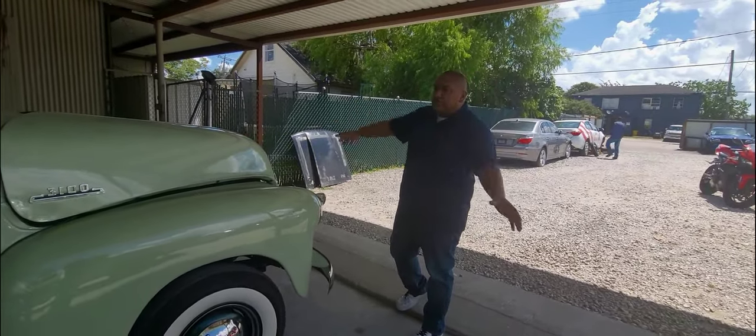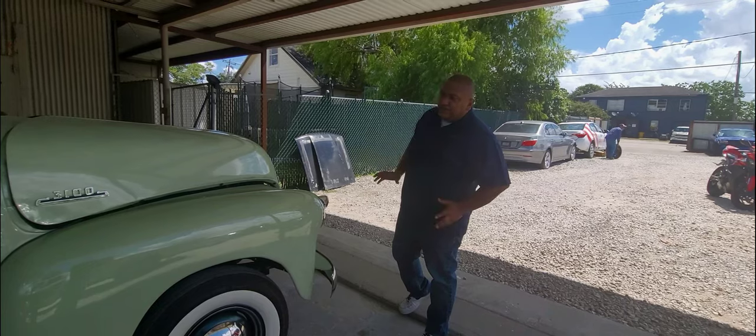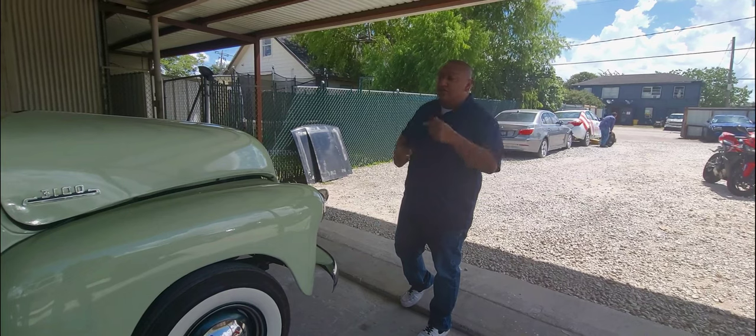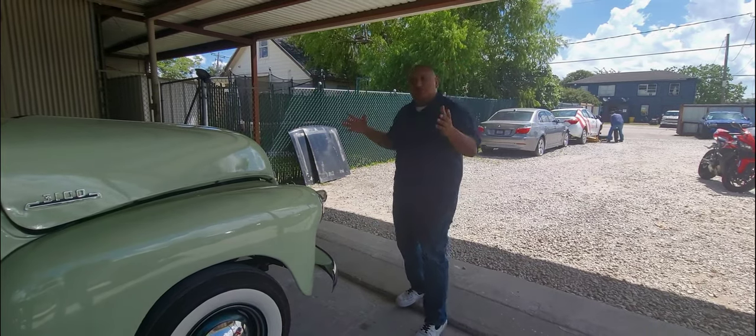Since we bought this truck, we haven't shown it at all. It came in and boom — scratched right away. Hopefully we make it, man. Just a little video so y'all know what we go through sometimes.